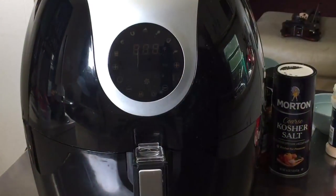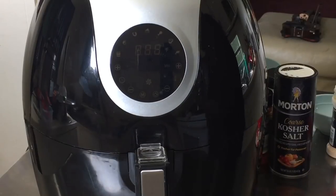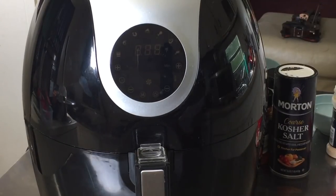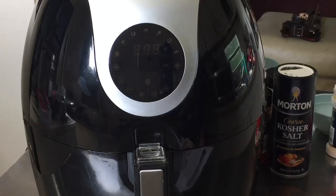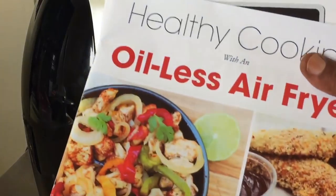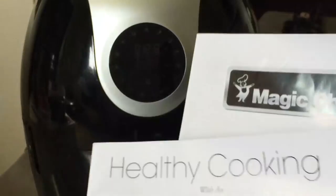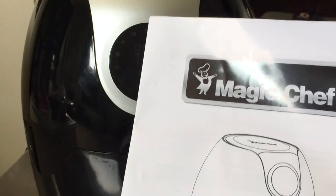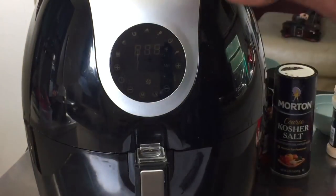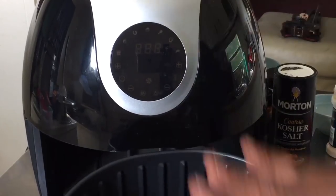Today we are doing a review on the Magic Chef Extra Large 5.8 Air Fryer. I received this a few days ago and I'm coming on your behalf introducing this product to you. It came with a recipe manual as well as an instruction manual, the air fryer itself, and it includes one deep fryer basket insert.